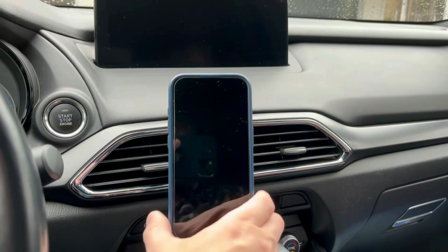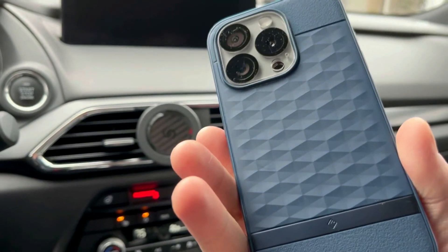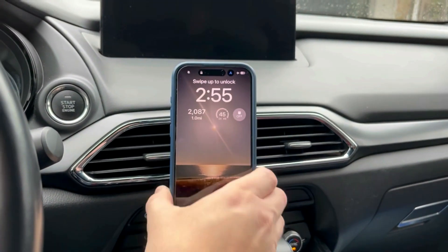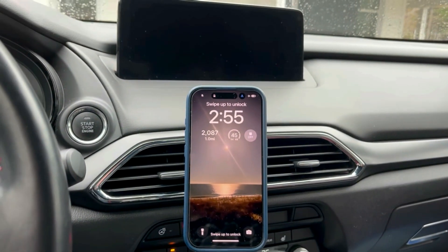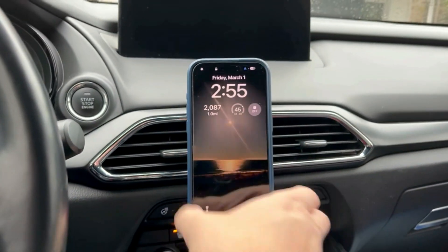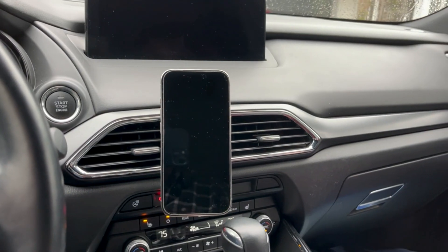Here's a better shot of the phone actually being on the mount. This MagSafe case just pops right on there — you can feel it really sticks well. I just drove about 25 minutes and this thing did not bounce around, not even close to falling off. Really good solid product here.